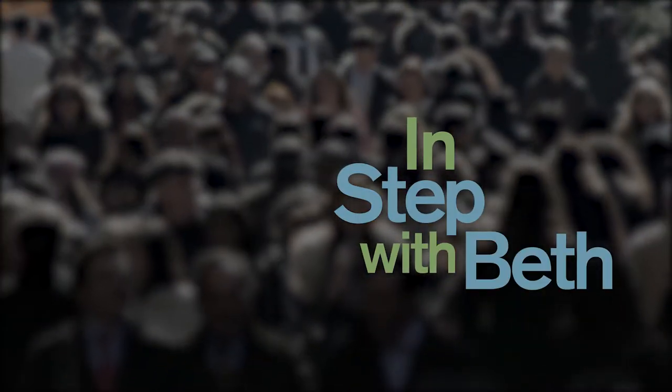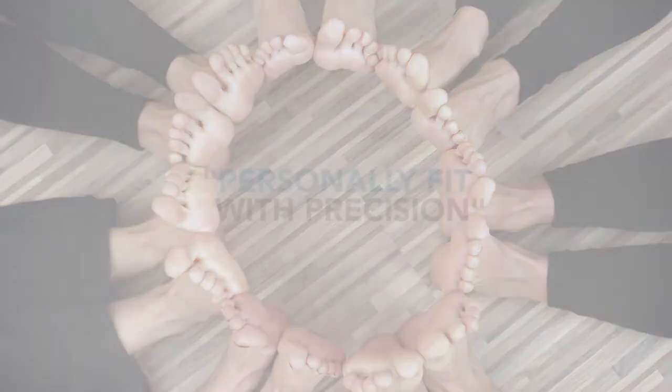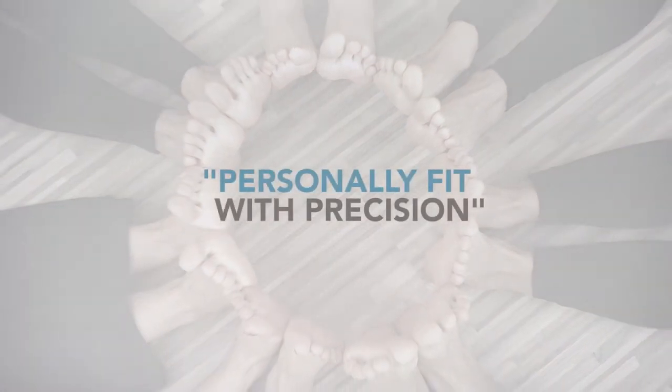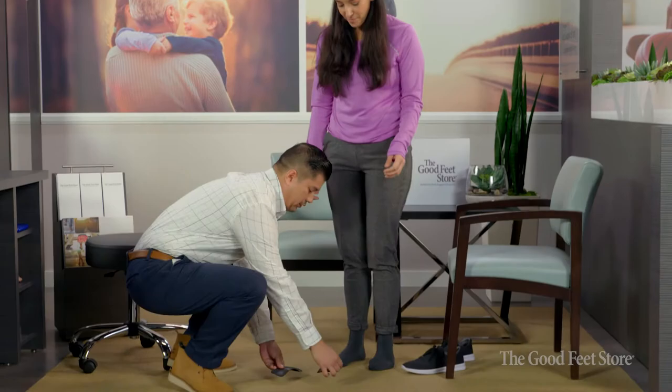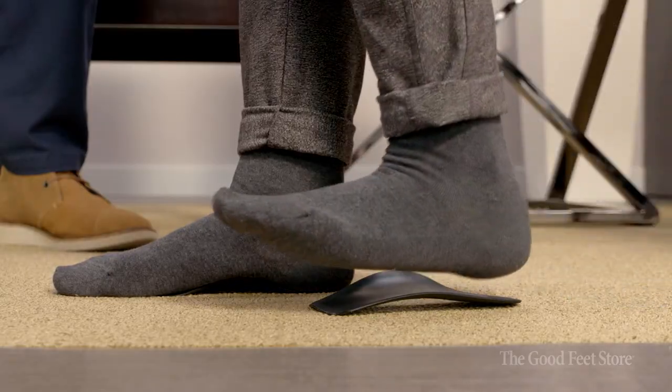Everybody's feet are different. Some people have a high arch, some people have a longer arch, some people have a shorter arch. Some people have a flat foot, some people have a thicker foot. Our feet are three-dimensional, and that's what a lot of people don't think about. Fitting them precisely based on that individual nature of their foot type and their foot proportions is really what proper fitting on an arch support is all about.